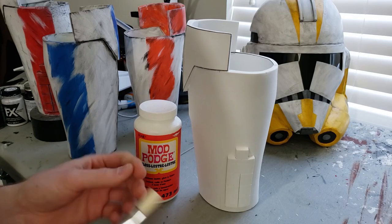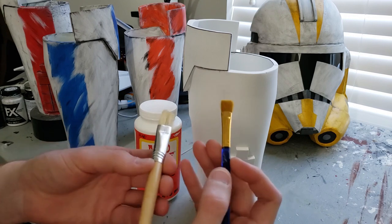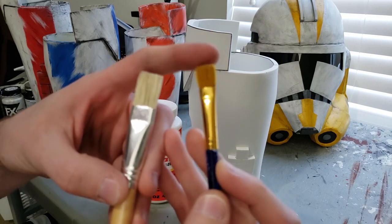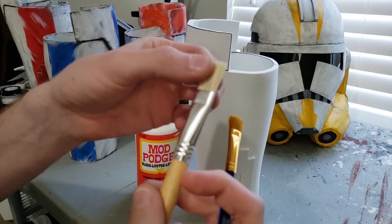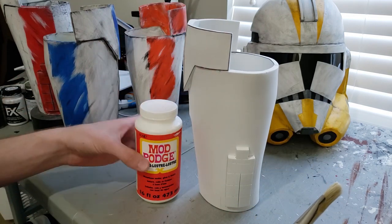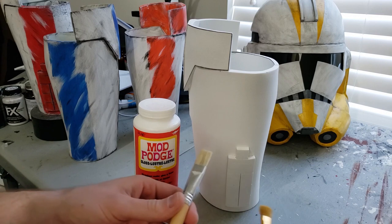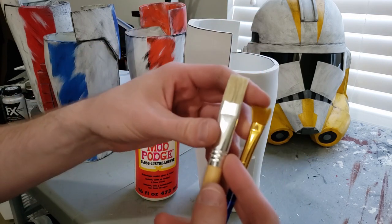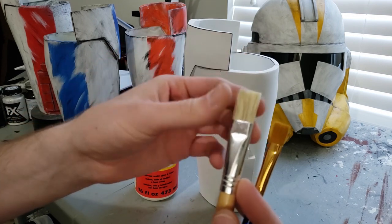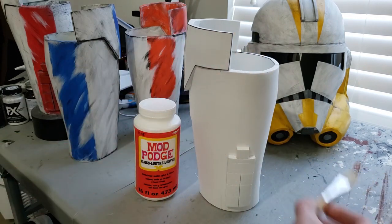One thing to be aware of before you start applying Mod Podge is the type of brush you're using. Here are two types I've used. I really recommend using one with really soft bristles as opposed to one with really thick hard bristles, because the thicker bristles will leave a trail in the gauntlet and cause streaks to appear — and you don't want those because they'll show through when you paint it. So get a paintbrush that's really soft, not a cheap one that's really hard. This one feels like hay or horse hair, whereas this one is really soft. So get one like this, not like this.